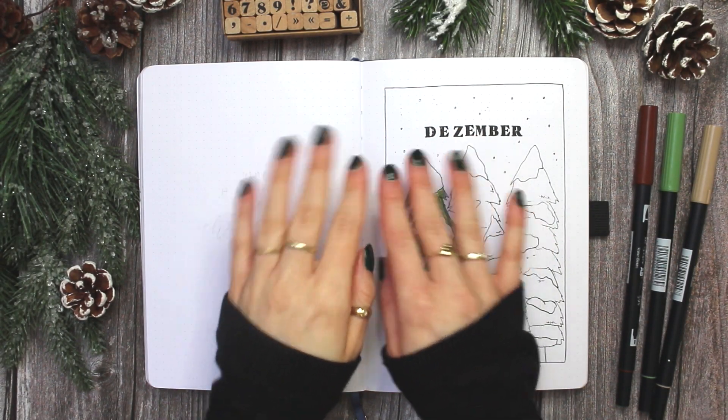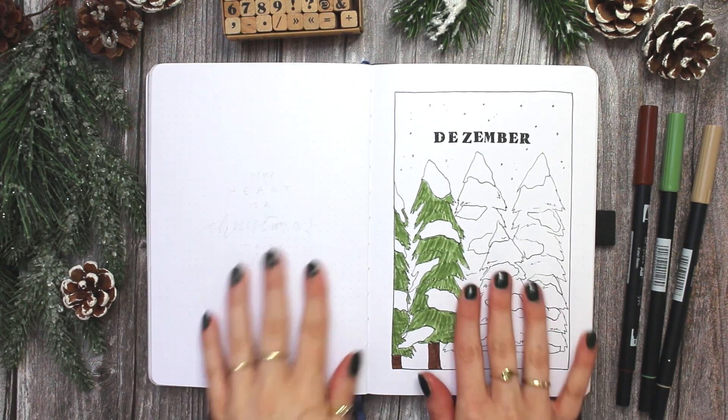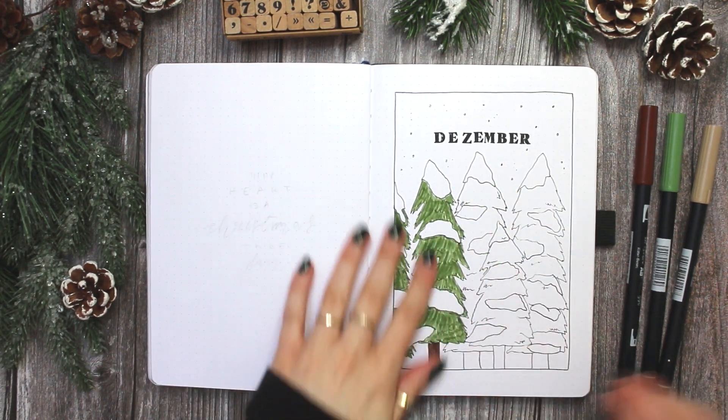Hello everybody! Welcome back to my channel and to my December plan with me video. Let's get right into it.